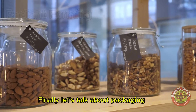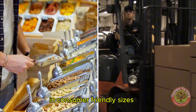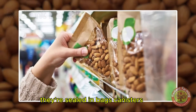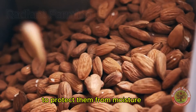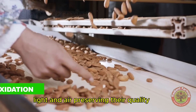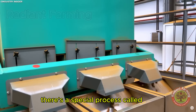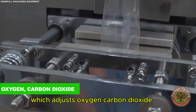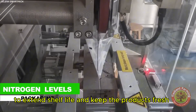Finally, let's talk about packaging. Whether it's almond products in consumer-friendly sizes or bulk packaging for commercial use, they're sealed in bags, canisters or vacuum-sealed containers to protect them from moisture, light and air, preserving their quality. For products prone to oxidation, there's a special process called modified atmosphere packaging, which adjusts oxygen, carbon dioxide and nitrogen to extend shelf life and keep the products fresh.